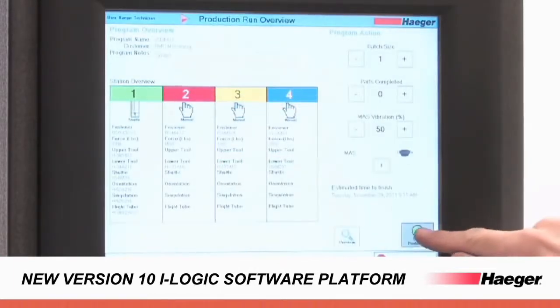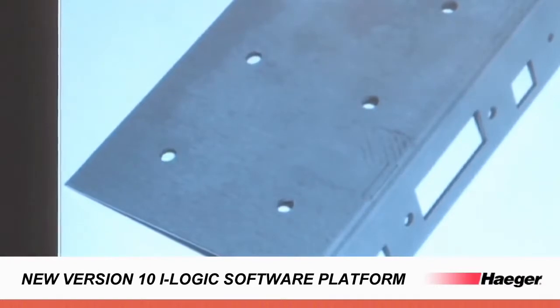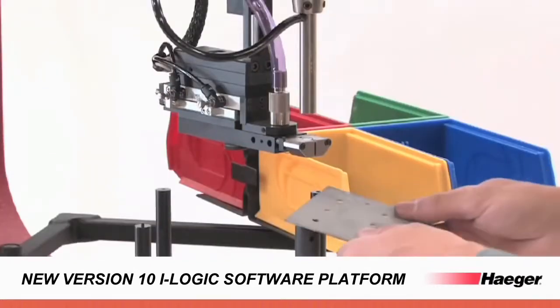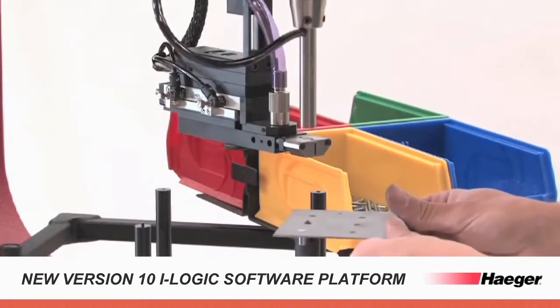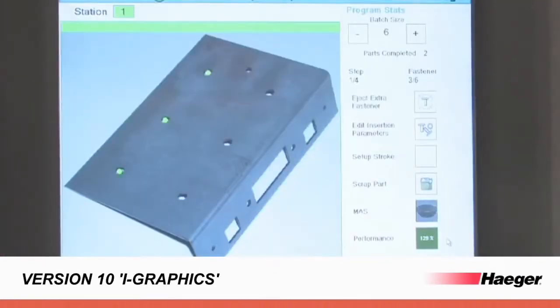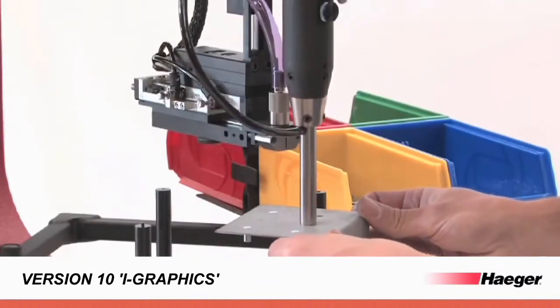Version 10 of our insertion logic software guides operators through the programming procedure with a new easy step-by-step wizard, while our newly patented insertion graphics software makes the insertion process simple with intuitive guides for operators.